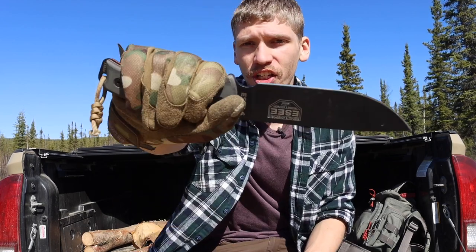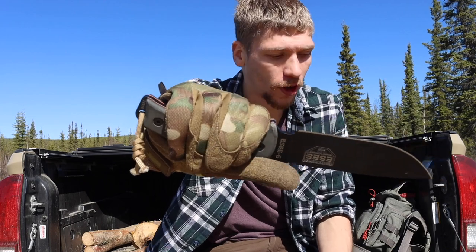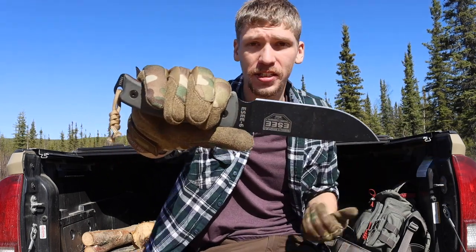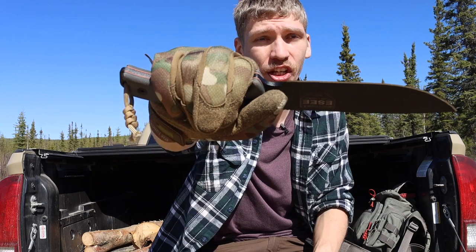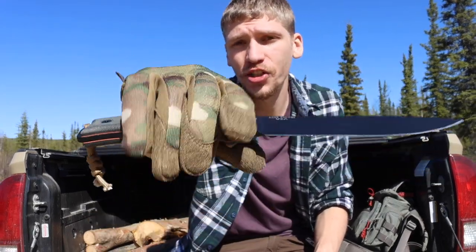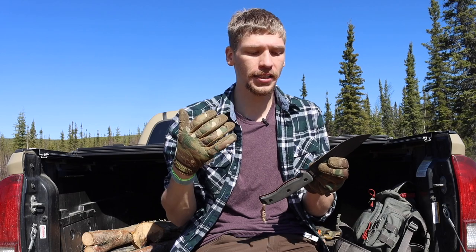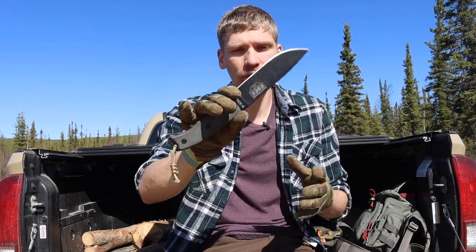Last but not least, it really is quite a comfortable knife. The handle fits me quite well, and while it's not quite as grippy as the Pacific or as well-sculpted to the hand as the BRK Bushcrafter, it is still very comfortable to hold for long periods of time without developing any hot spots or blisters.